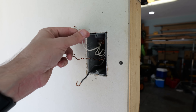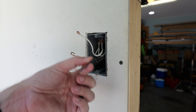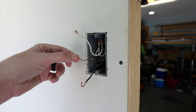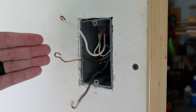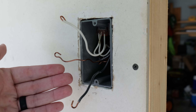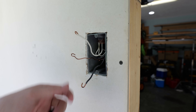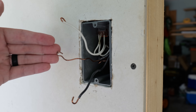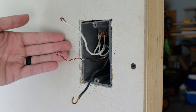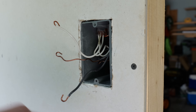One thing to note is that oftentimes you're not going to just have one single hot or line wire, one neutral, and one ground. Really the only time that's going to happen is if this receptacle is the only one on the circuit, or it's the furthest one down the line. A lot of the time when you open up a box like this, you're going to have multiple wires in it, which in this case I do — but I've already made up pigtails, which is why you only see these three wires here.